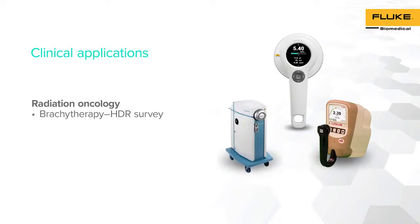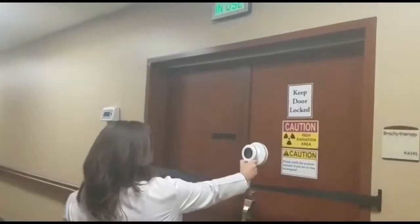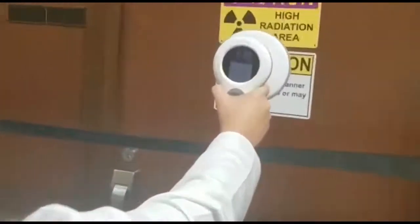We will now demonstrate how the RACE-A 452 survey meter can be used for brachytherapy applications by performing a room survey in an Iridium-192 source survey. HDR rooms and barriers can be surveyed to collect exposure measurements.